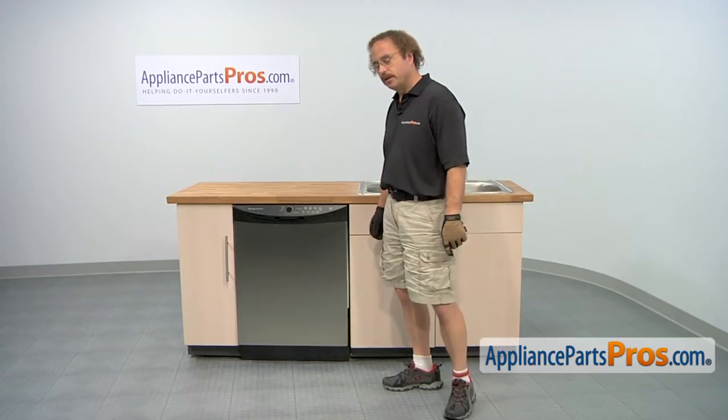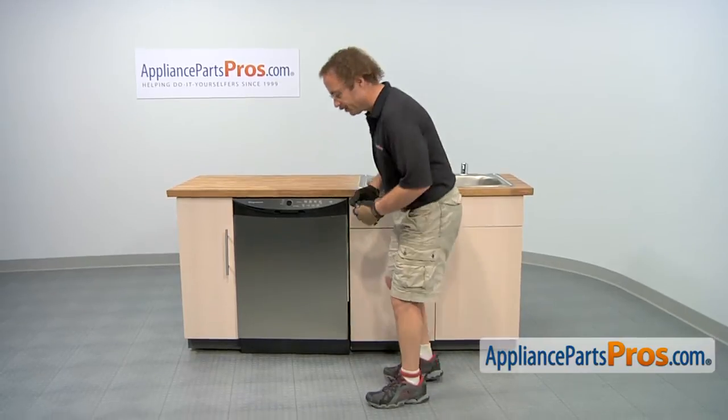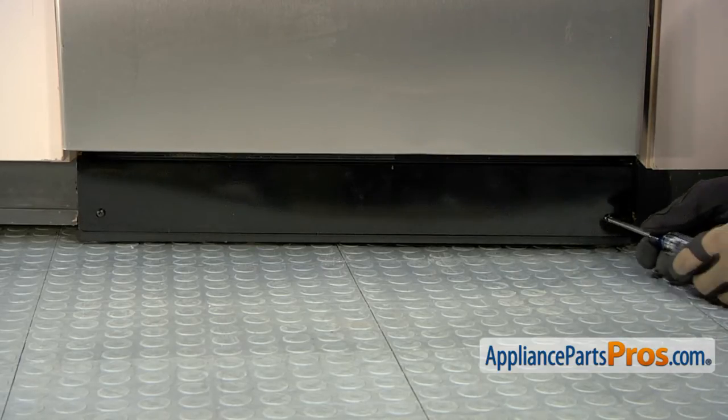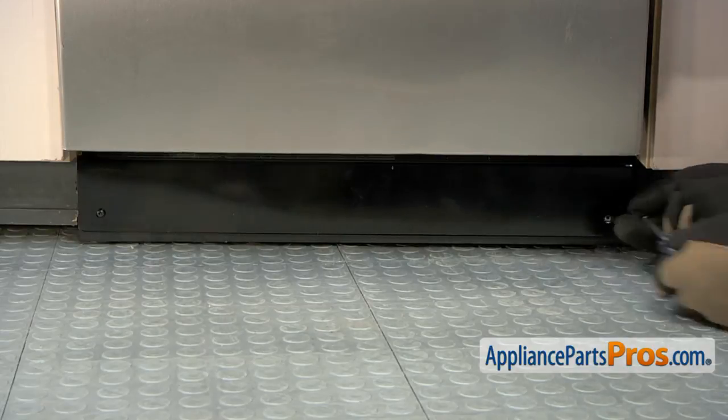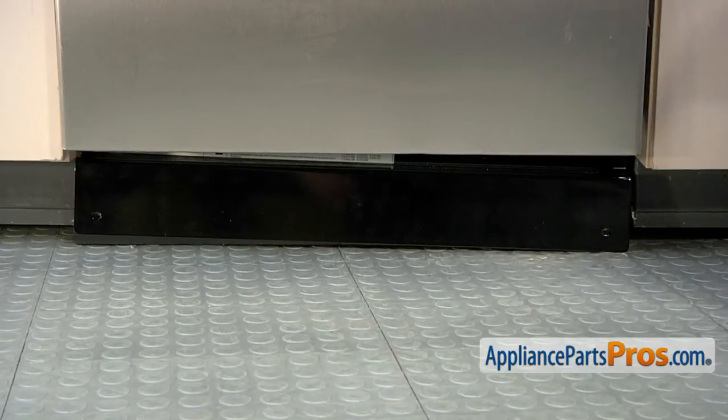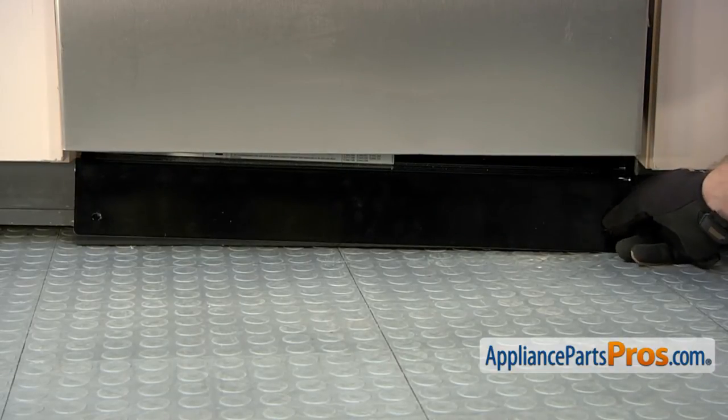In order to get to the part, we're going to use a Phillips screwdriver to remove the access panels at the bottom of the dishwasher. Once you have the screws out, you can pull the panels off.